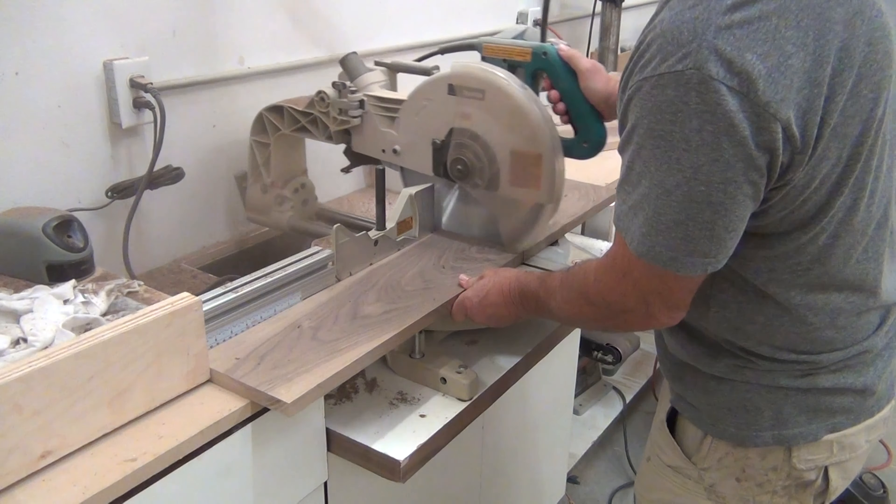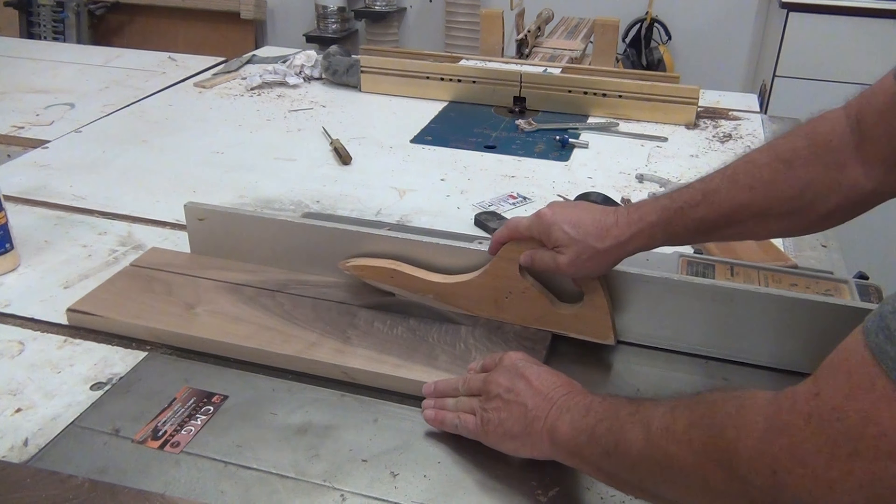Cut my walnut and my maple to rough lengths, then ran it through the table saw to get my width.